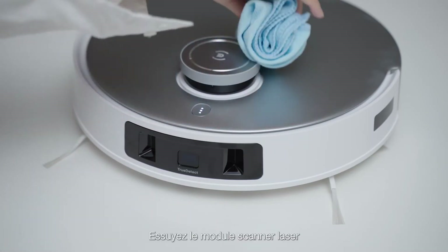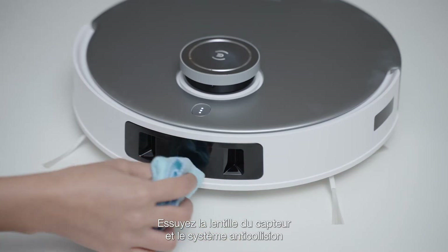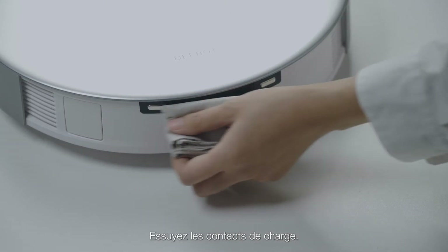Wipe the laser scanning module. Wipe the sensor lens and the anti-collision bumper. Wipe the charging contacts.